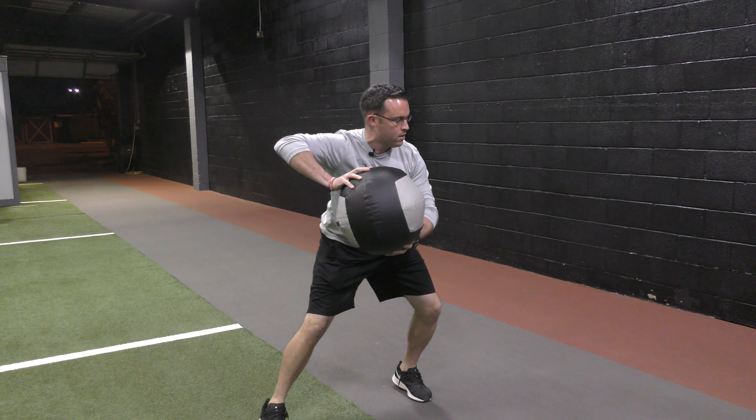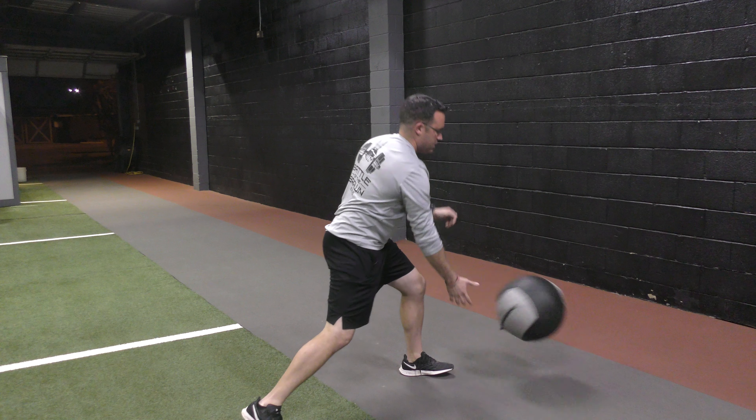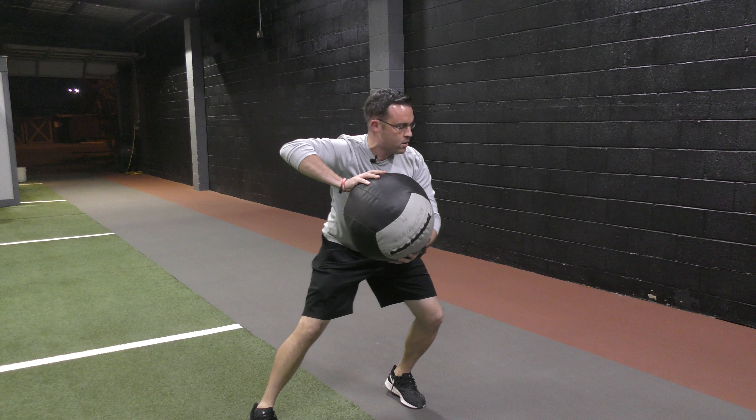I'll set up here — rock forward, back, then into that throw. Same thing again: forward, back.